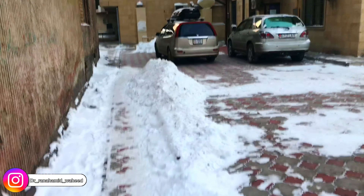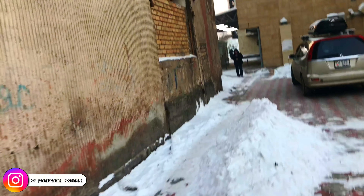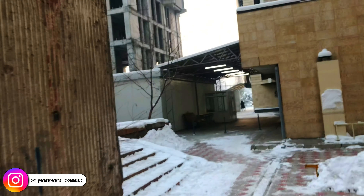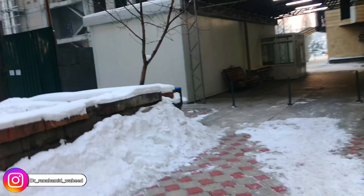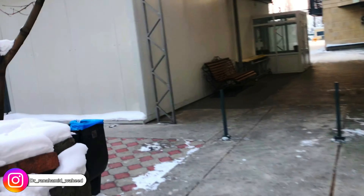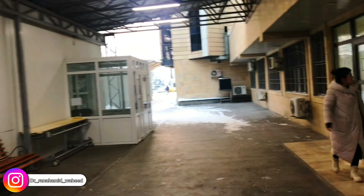My hands are frozen. I just came out of my apartment and I am fully covered. The temperature here — you can see — it is not currently snowing, but like yesterday there was a lot of snow.